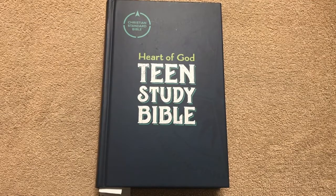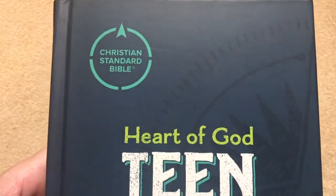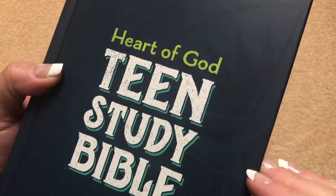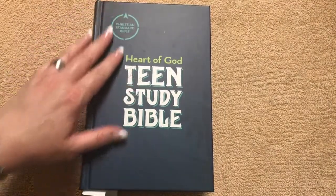Today I'm going to do a review of the Heart of God Teen Study Bible. This one is a hardcover edition in the Christian Standard Bible. We can see kind of lightly in the background there is a compass on the cover. I like the colors that they chose on this Bible — I think the colors are appealing.